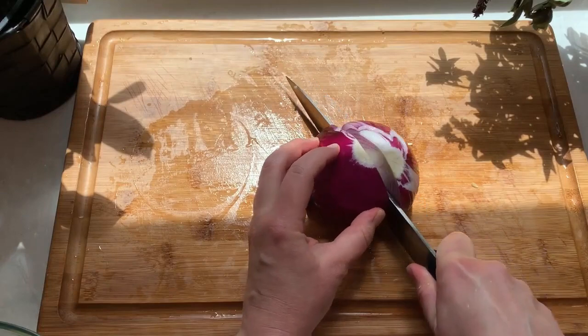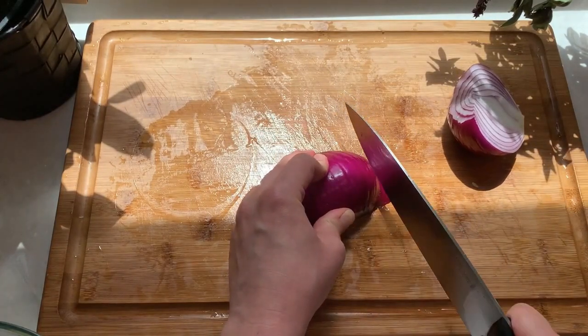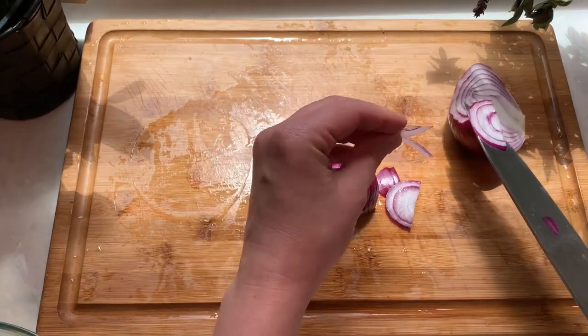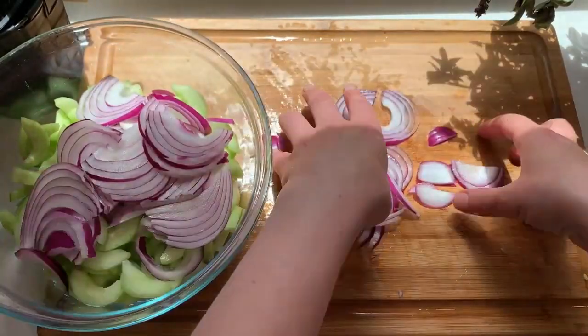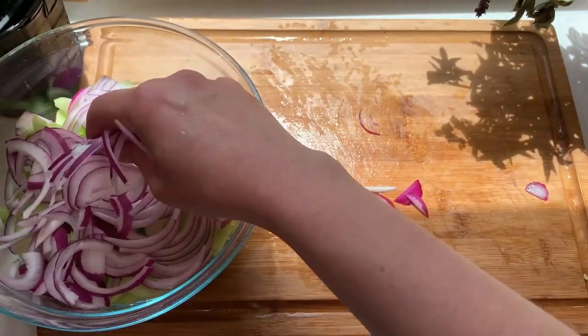For the red onion, I'll cut it in half and slice the red onion as thinly as you can. The thin slices will absorb the marinade much easier. As you place the red onions in the bowl, just try to break them up so they mix in together more evenly and you don't get big bites of onion.